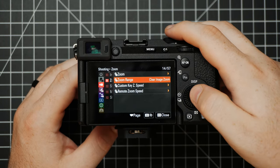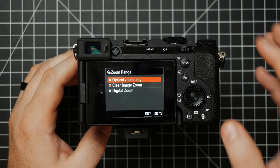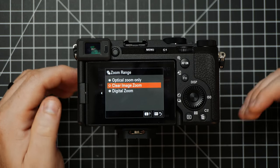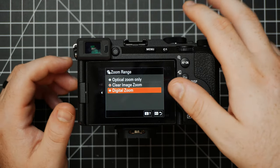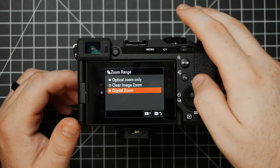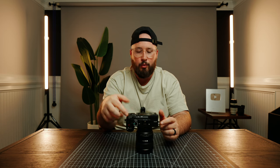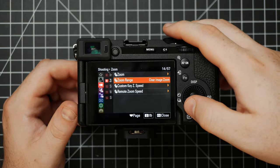Next up is Zoom — here you have some different options. You can choose to use optical zoom only, which is just the focal length of your lens. You can choose to use Clear Image Zoom, which will help you zoom in a little bit past that using some Sony digital magic. Or you can do Digital Zoom, which is basically just scaling it within the camera. Personally I would stay away from digital zoom — I don't think it works very well. I think Clear Image Zoom is a decent option with these high quality 10-bit cameras, and it can basically make my 20mm get a lot more reach — really good if you're using a prime and want a little extra reach.